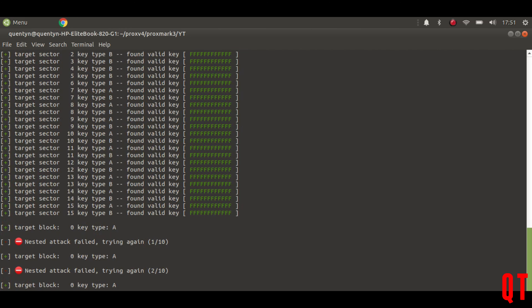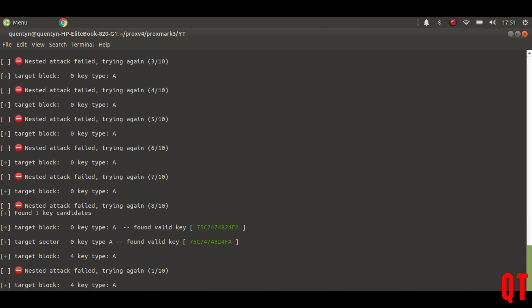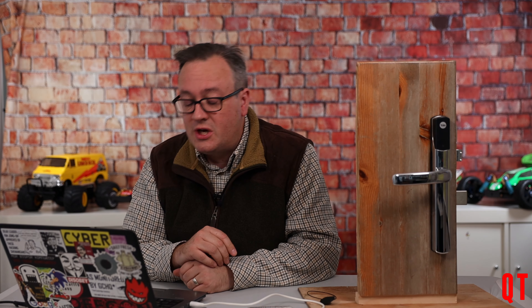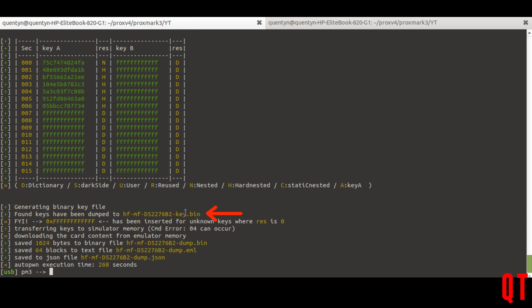It's a 1K card so I don't need to specify it as a 4K, because HF MF Auto defaults to 1K. Just press enter — this will go and do its fancy thing. It's found some keys, trying a few times. A few moments later, now that's finally finished. We can see on screen the different sectors and the keys — Key A and Key B and various other things.